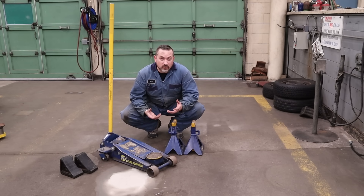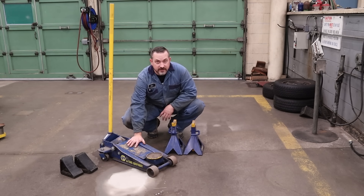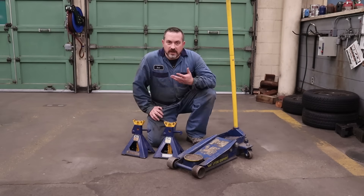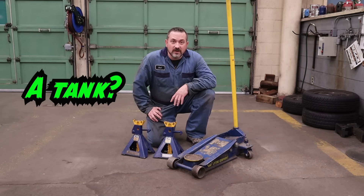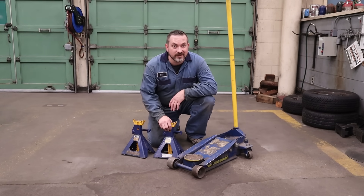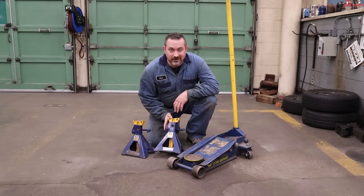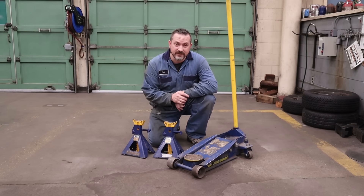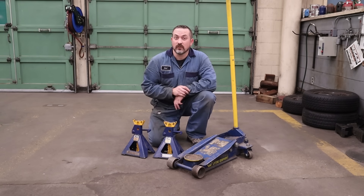To lift your vehicle so you can work on it, you're going to need a couple of things: a rolling hydraulic floor jack, a set of jack stands, and a set of wheel chocks. Before you attempt to lift your vehicle, it's really good practice to check the safety ratings of your lifting equipment. These jack stands have a 4-ton or 8,000-pound rating, so make sure your vehicle is not heavier than that or they will fail on you. Same thing with your lifting jack — make sure you buy one that's rated appropriately for your vehicle.